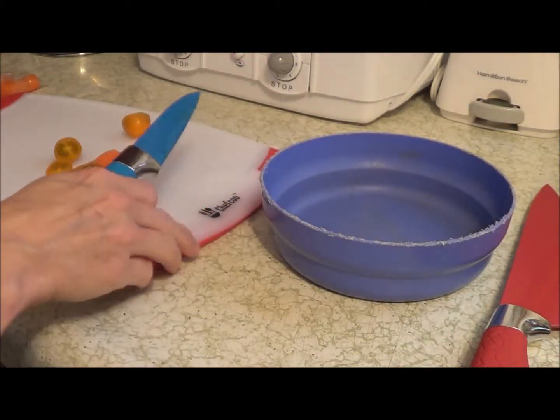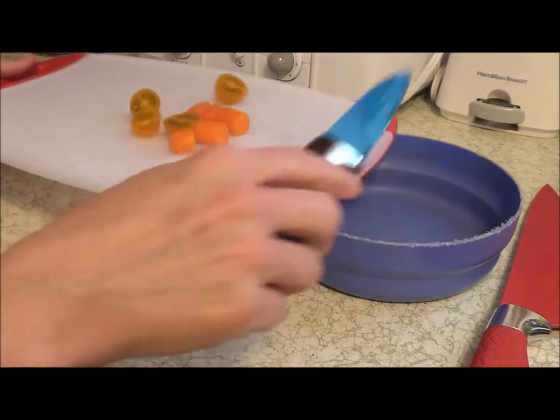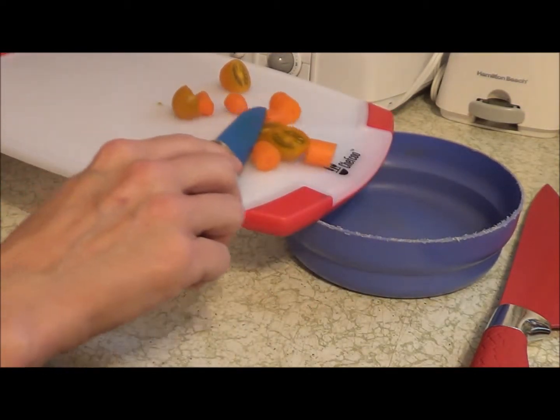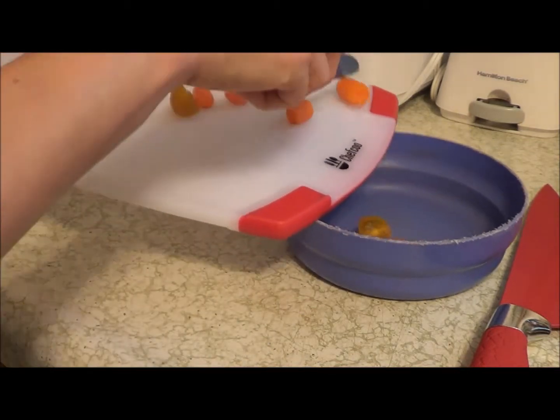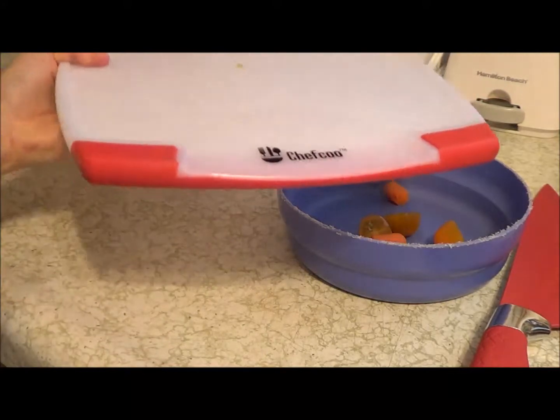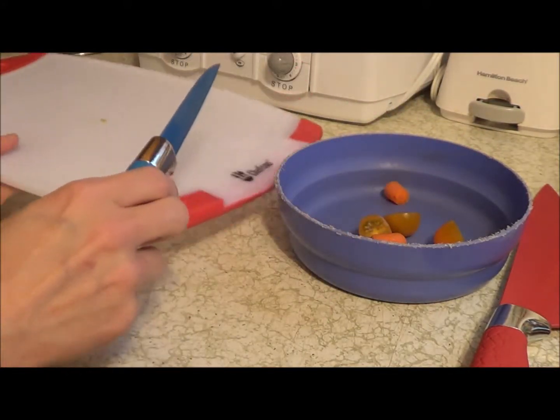One of the features of this cutting board that I was especially excited about was this end of it where you can see that it slopes down. This is really nice for scraping everything off into a bowl — you get this incline here, and that's really nice for scraping off into a bowl.